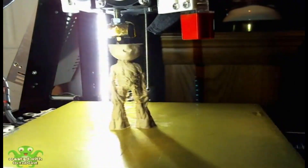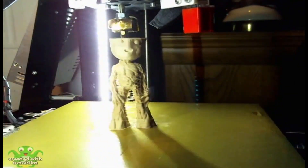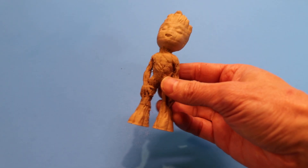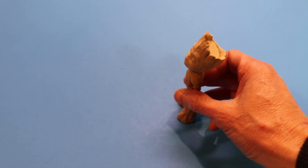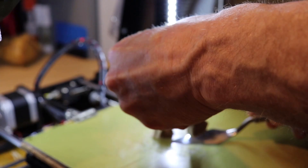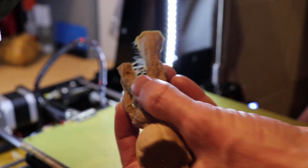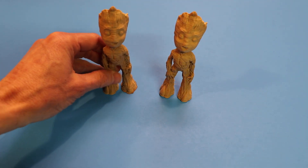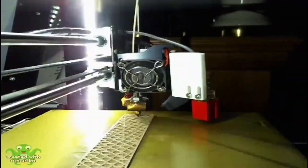I used a print speed of 50 millimeters per second on a PEI surface and again tried my Baby Groot — success! I liked this model so much I printed another one. Unfortunately his leg had a little layer separation and snapped off during removal, but again nothing a bit of super glue won't fix.